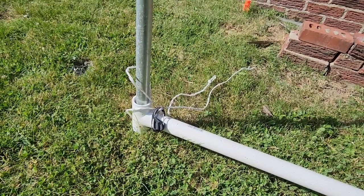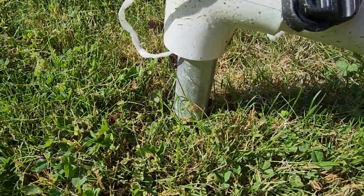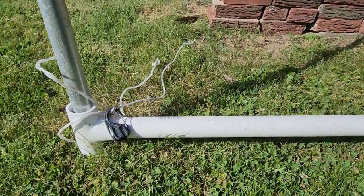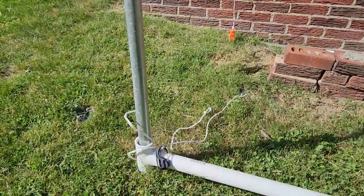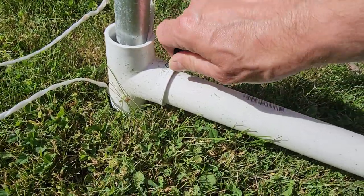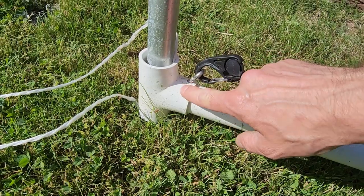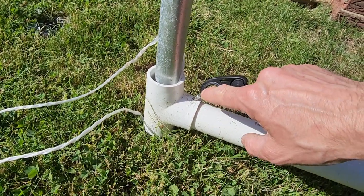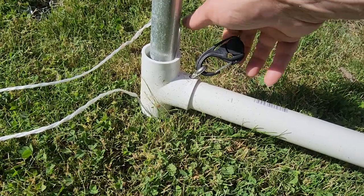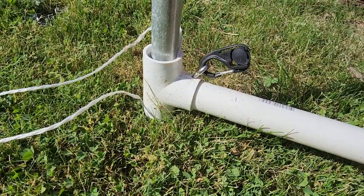I have a hose clamp tightened around there so I can loosen it up and adjust to keep the whole thing level — it's adjustable. In the T-fitting I put an eye bolt, and I'll show you these little carabiners — they're adjustable. The eye bolt goes through the fitting into the pipe so it keeps it locked in place. Killed two birds with one stone there.